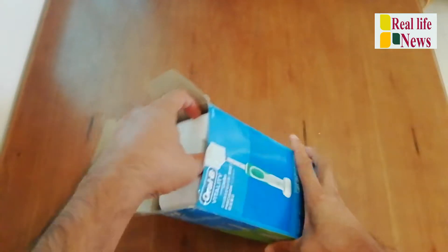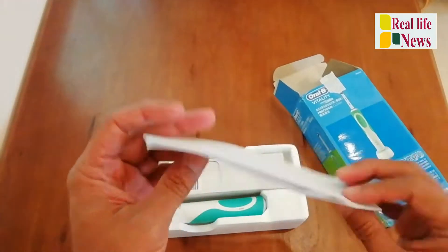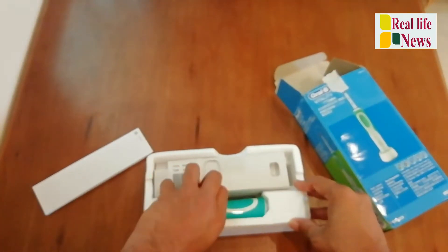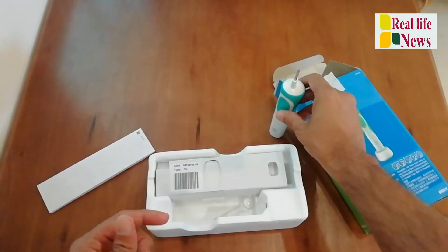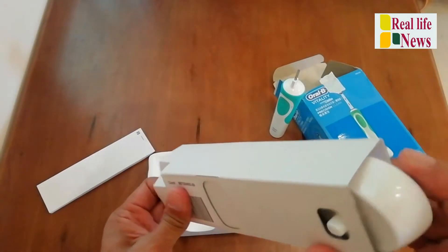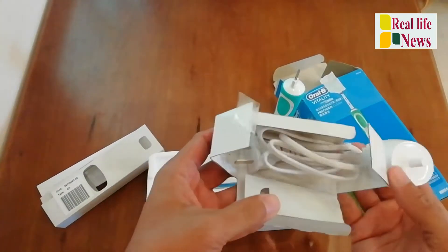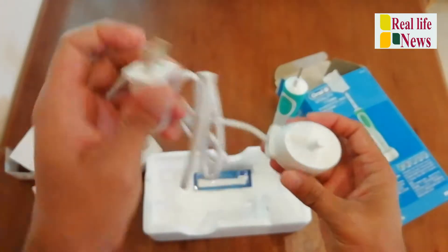The box is coming with — okay, so this is the manual about how to use it and how to fix it. And here we have the Oral-B electric brush, and here we have — I think this is the charger port. So this is the charger port; we need to put it to charge.